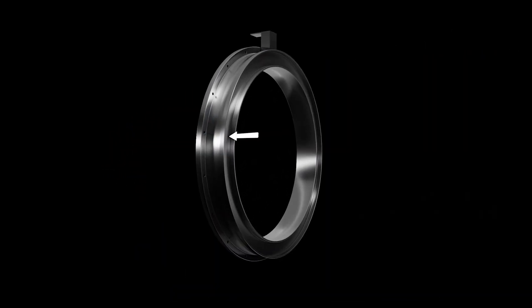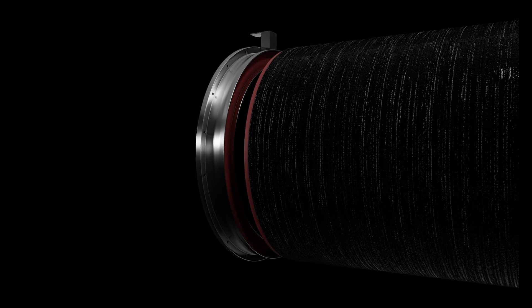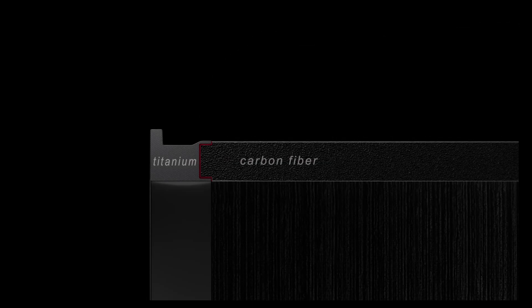Let's see how the ring was attached to the carbon fiber pressure hull. Here in this cavity, glue was applied and spread all the way around. The carbon fiber end was then inserted into this cavity.